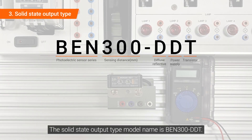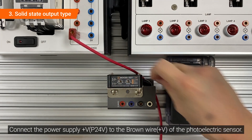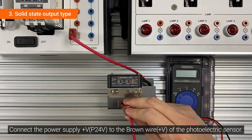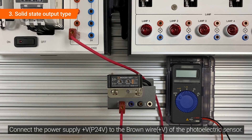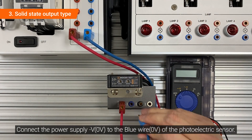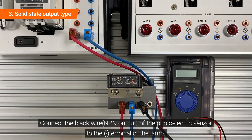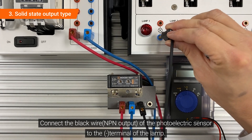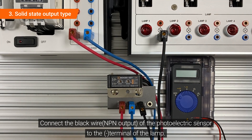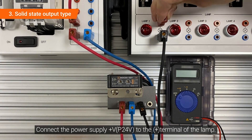The solid state output type model name is BEN300-DDT. Connect the power supply plus voltage to the brown wire of the photoelectric sensor. Connect the power supply minus voltage to the blue wire of the photoelectric sensor. Connect the black wire of the photoelectric sensor to the minus terminal of the lamp. Connect the power supply minus voltage to the minus terminal of the lamp.